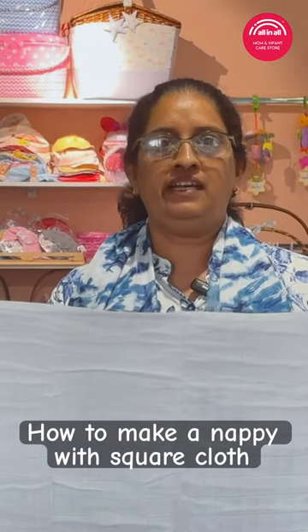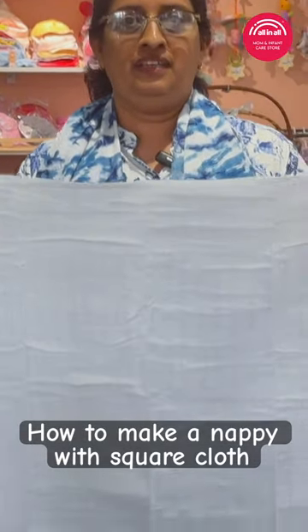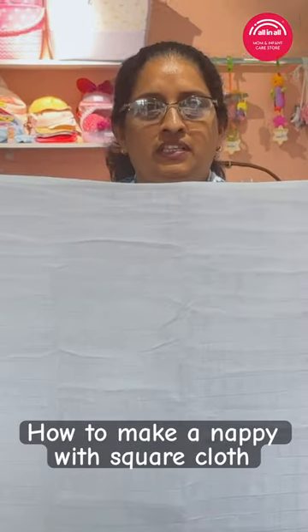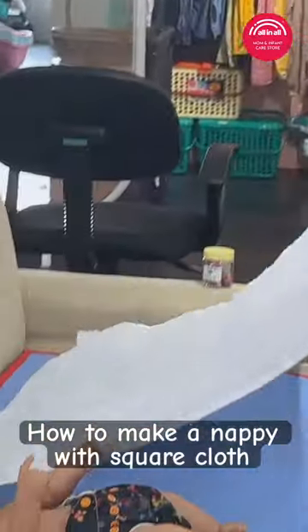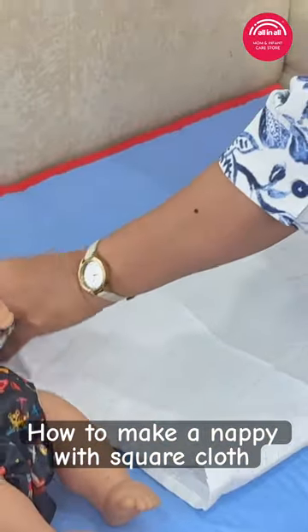For this cloth, we put a nappy in this cloth. This is a really good idea. If we put a square in this cloth, we put a nappy in this cloth. We put a square in this cloth.